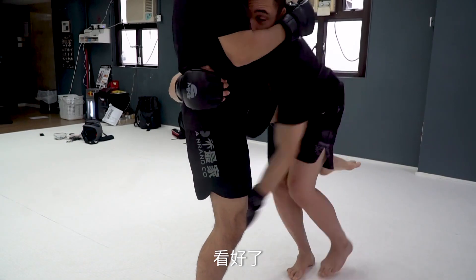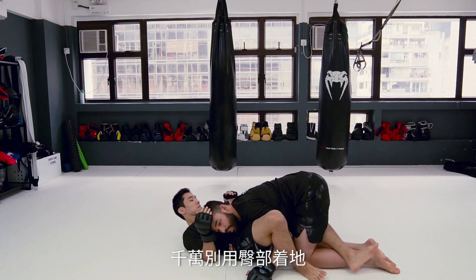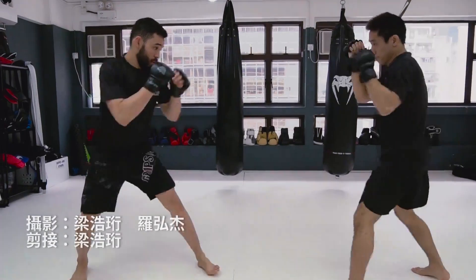Pay attention — this is super important. As you land, land with your knees on the ground. Never land on your hips. We never want to stay on the bottom. If I land on my hips, he can just come up.